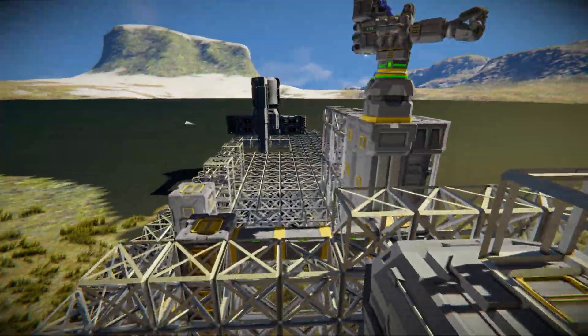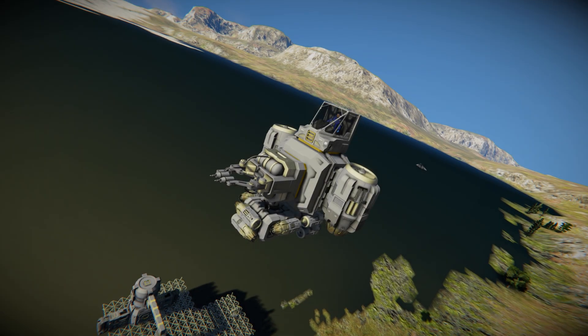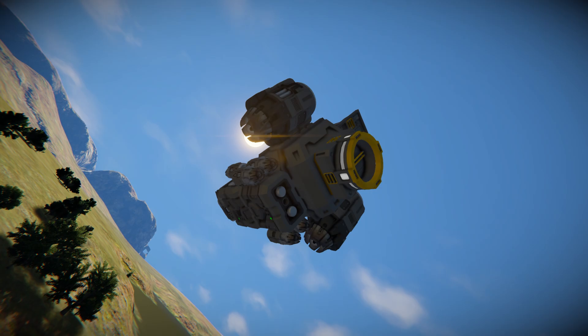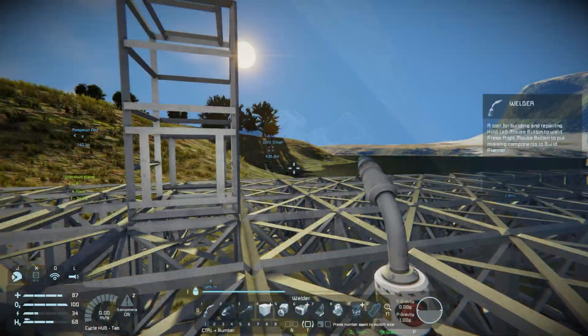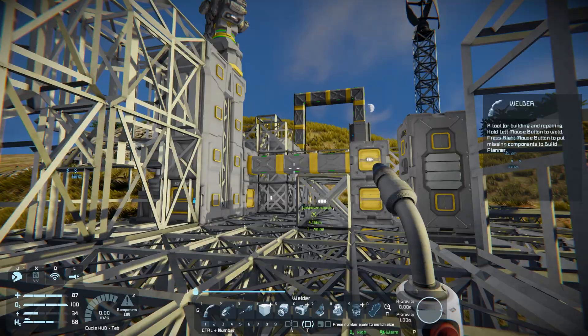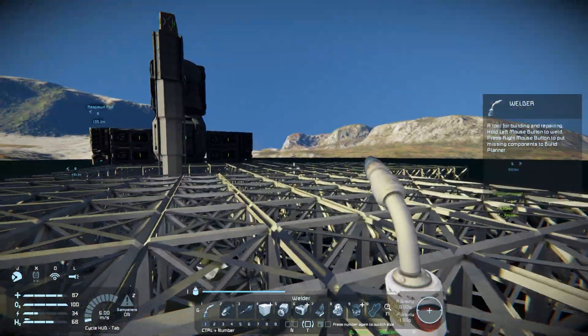Welcome to episode 6 of the survival tutorial. Today's episode is going to be a short one. We're just building up a welding ship and getting some stuff welded together. The next episode will work on a vertical miner and maybe go a little further than that. We're running into a problem where there's so much to weld together, it's gonna be a pain to do it by hand, so I think it's time to start on a welding ship.